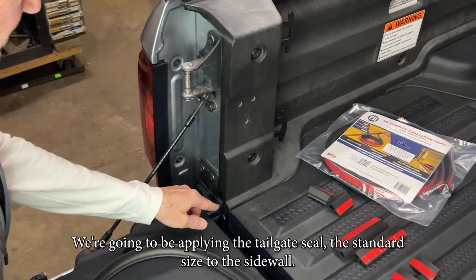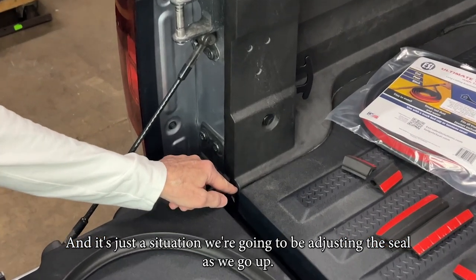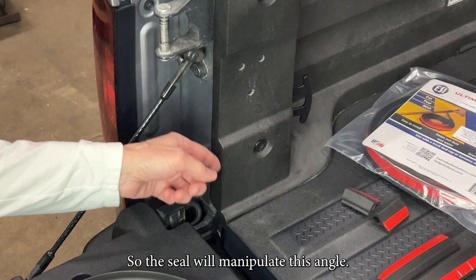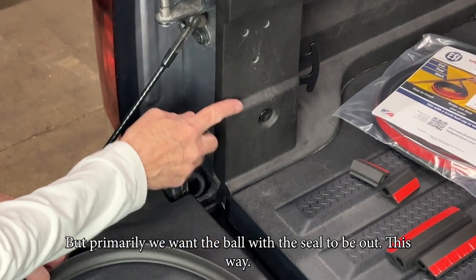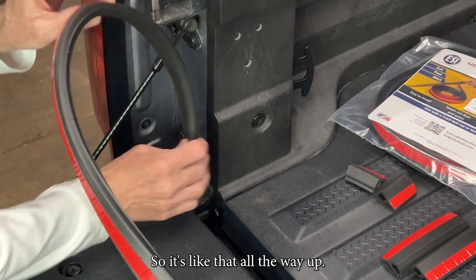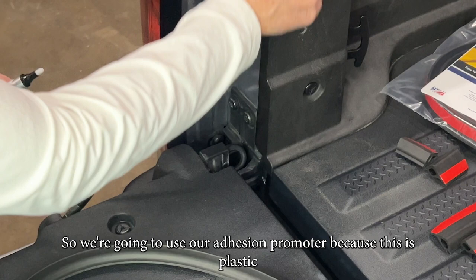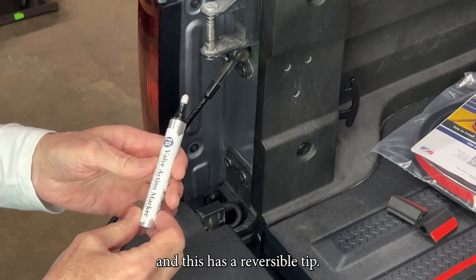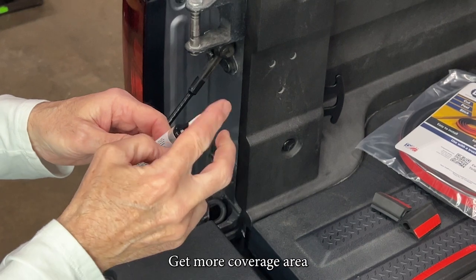We're going to be applying the standard tailgate seal to the left side wall. We're going to be adjusting the seal as we go up, so the seal will manipulate the angle. Primarily we want the bulb of the seal to be facing outward, all the way up. We're going to use our adhesion promoter because this is plastic. This applicator has a reversible tip — a round tip or a chisel. I prefer the chisel for more coverage area.